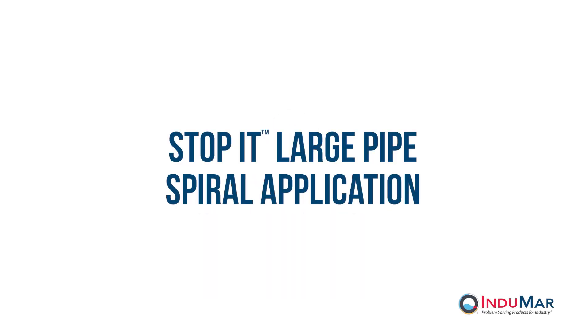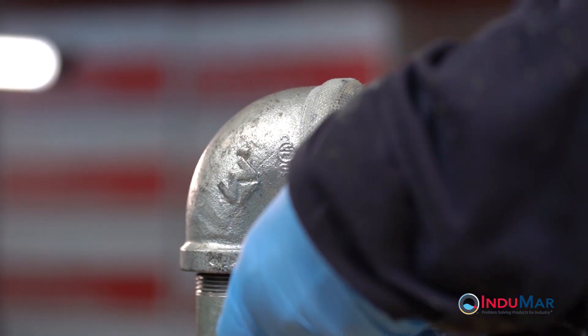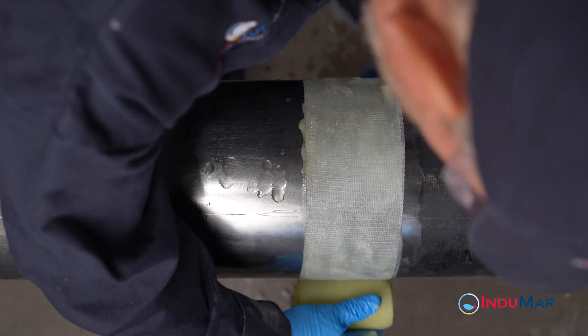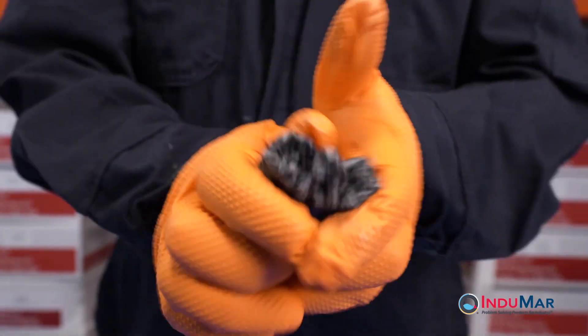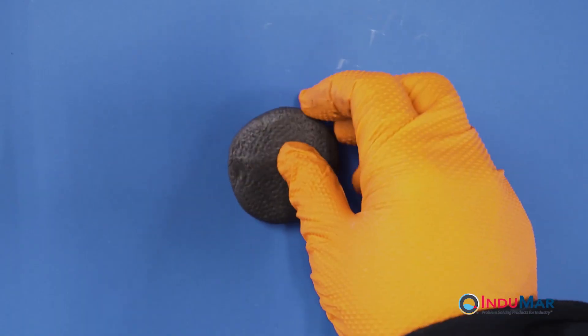The Stop It Pipe Repair System excels at pipe repairs involving leaks and pipes of all sizes. Other videos in this series have addressed complex geometries and active leaks. This video demonstrates the approach and best practices for the successful installation on larger diameter pipes for which multiple rolls are used to cover larger areas. The two-part epoxy should still be locally applied at the leak site, however it is not addressed in this video.